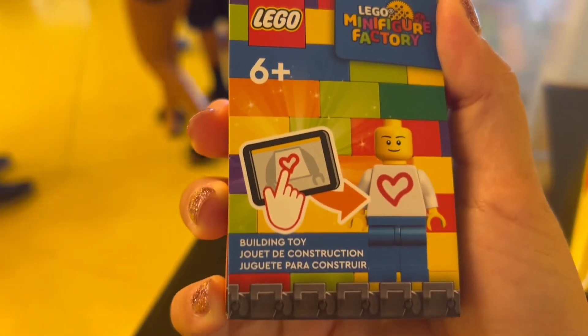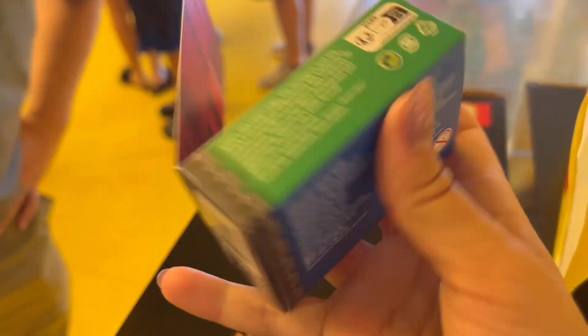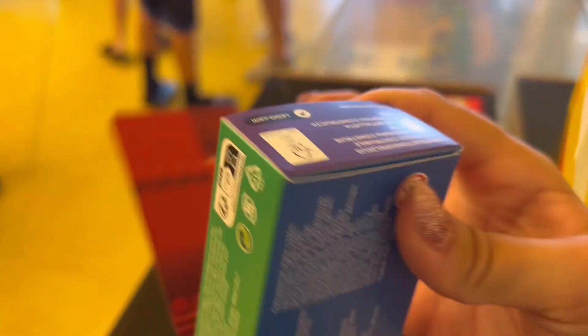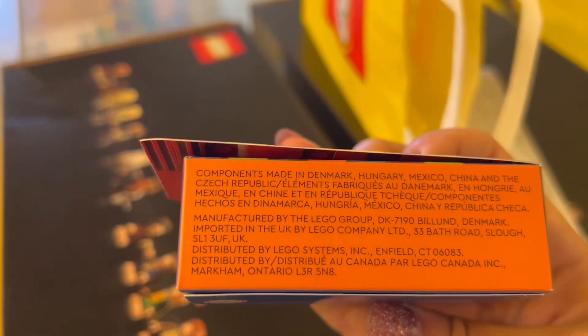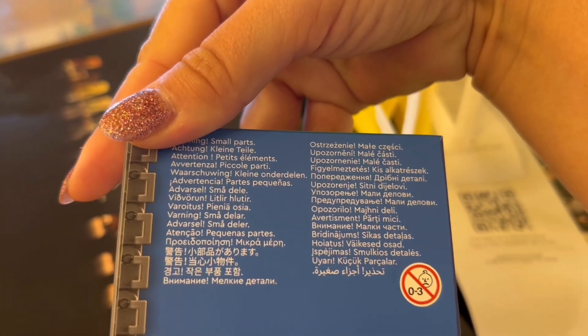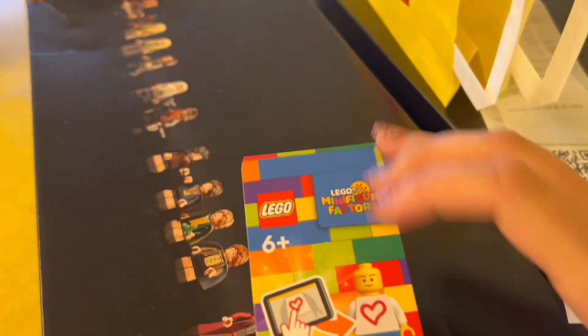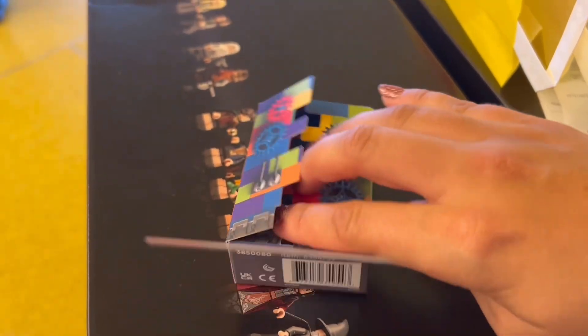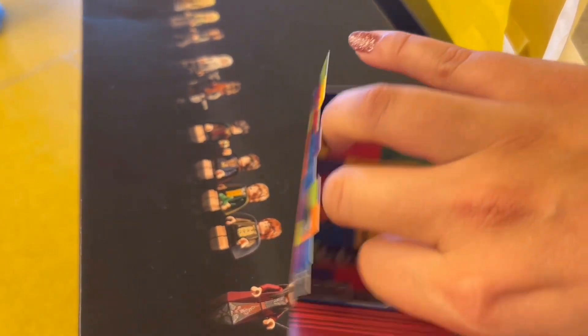You get this little box that shows some info about it, and then you put your minifig in the box once you're done. It has some warnings and talks about Lego a little bit — nothing too exciting on the outside, but the inside is pretty cool. It has gears and little bricks, and you open it up and put your minifig in there.